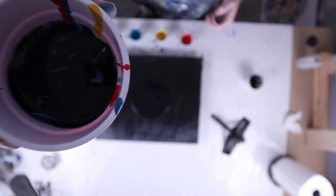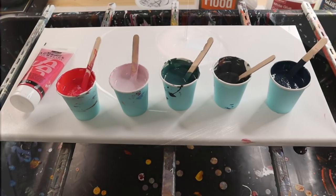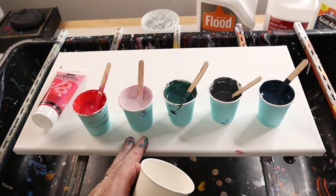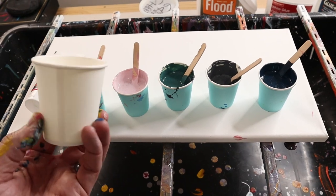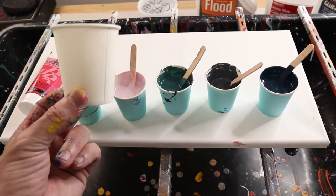I don't want it to drip too far because the farther it drips the more it mixes. I have a 10 by 20 canvas — that's 200 square inches plus the sides are another 30 square inches — divide that by 25 and I get about nine ounces of paint I need, so two five-ounce cups will get me where I need to.